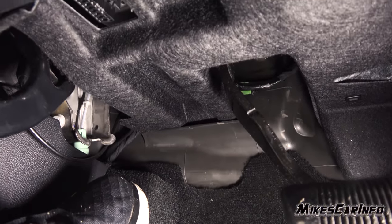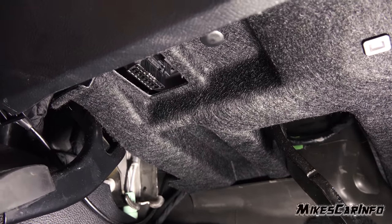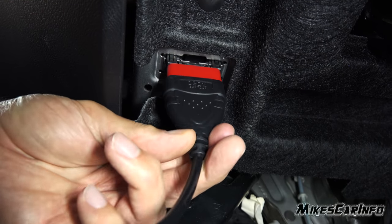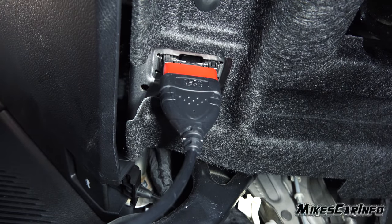The Conway scanner is one of the easier tools to use, in my opinion. You just locate your OBD2 port under your dashboard on the driver's side and plug it in. Some are hard to find, some are easy, but usually they're somewhere in that area.